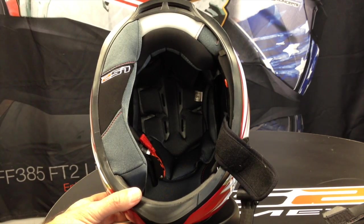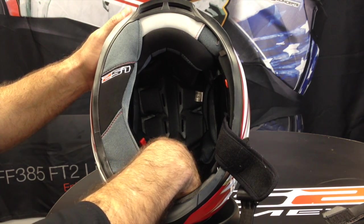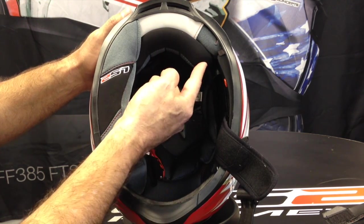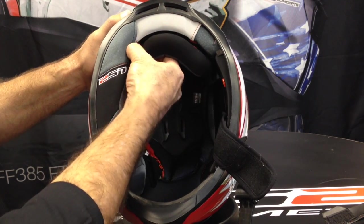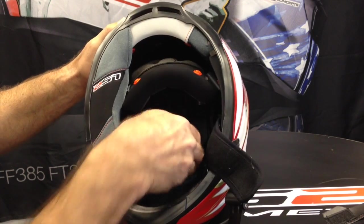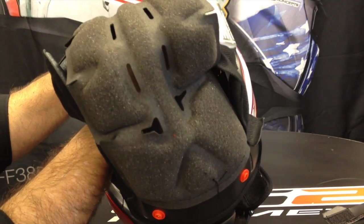Now we can remove the top padding. On this particular model there's velcro that holds it on in the forehead area and there are snaps at the back. The first thing I do is pop the snap and then just slide it out — you can feel the velcro — and out it comes.